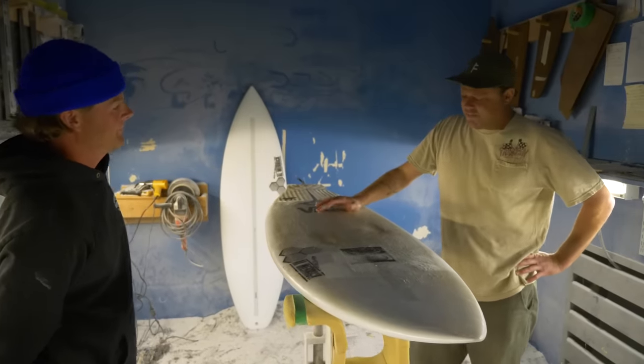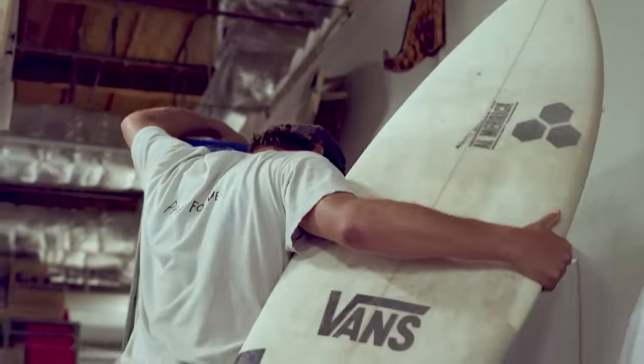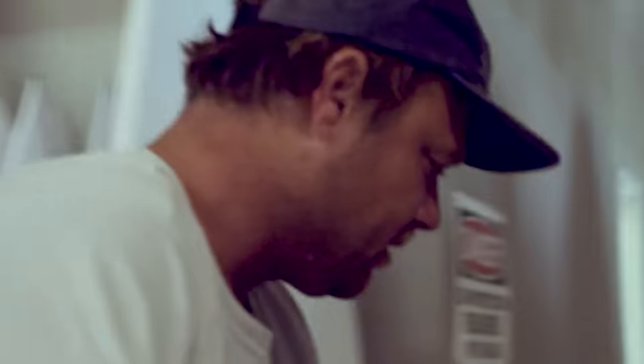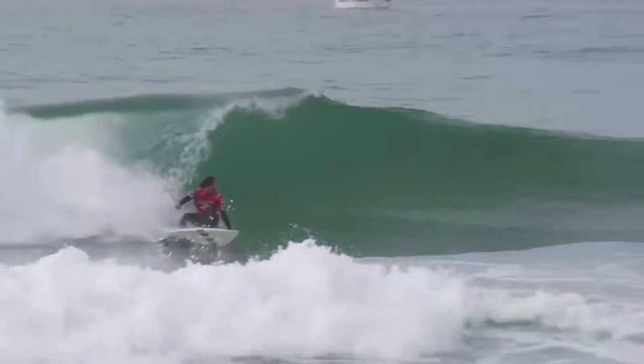The original Dumpster Diver came from riding a short, fat board on a trip and really liking it, which eventually became the Neckbeard, which is weird. I came home from the trip and the waves were going to be small at Lowers. And back then there was this — I don't know if it was a rumor or real — but the judges wouldn't give you scores if you were on a fishy board.